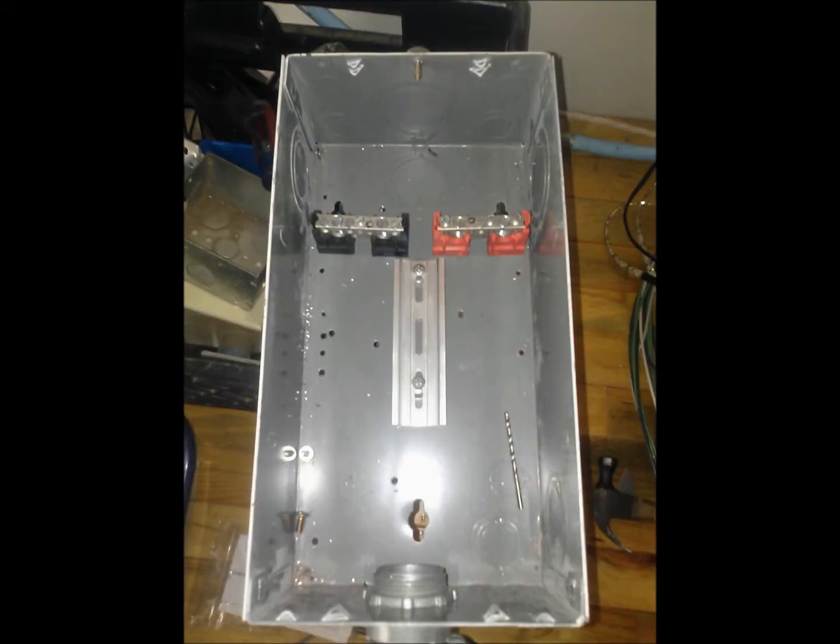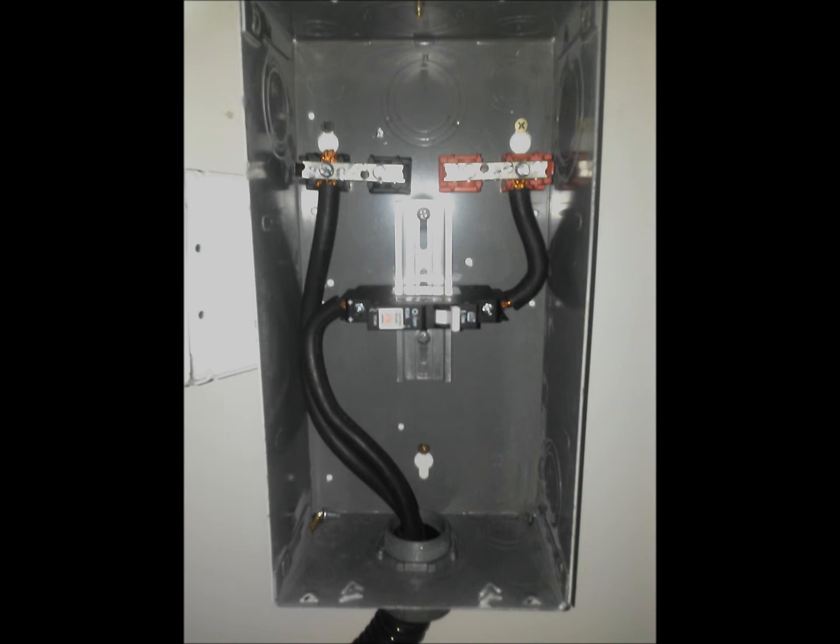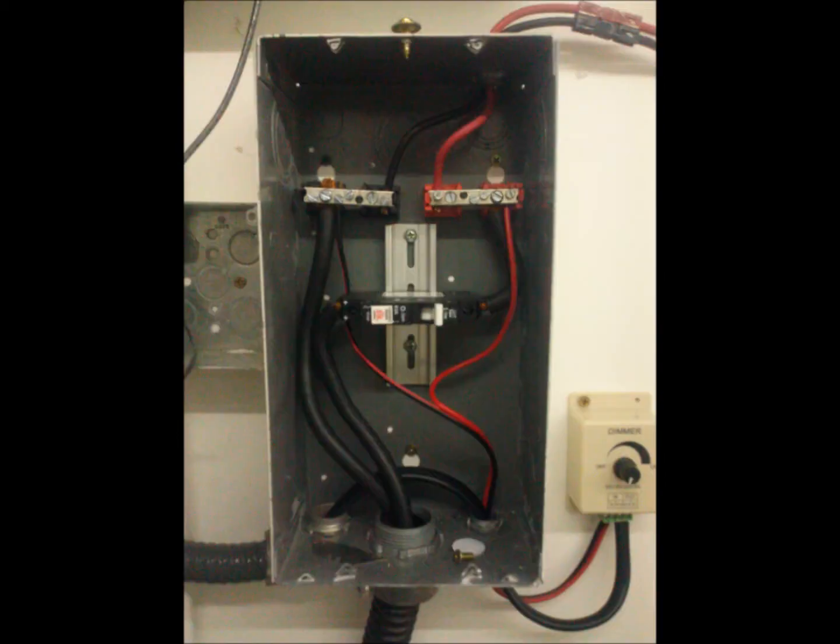The batteries are wired into a junction box, through a breaker, and into a positive and negative bus bar that is energized with 12V DC. Power from the solar panel goes into the bus bar, and all the loads like lights come off the bus bar. This is a very easy and convenient way to configure your energy distribution.